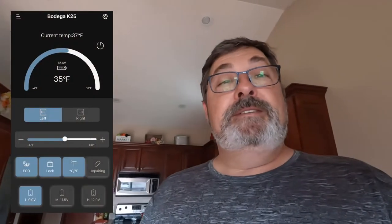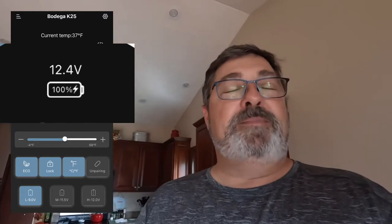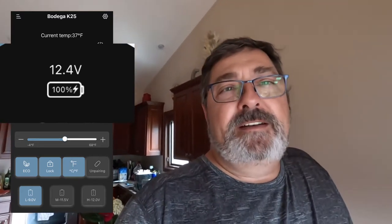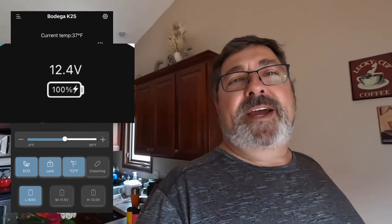I do want to mention one thing about the app: it also shows you the voltage that the refrigerator is sensing, and then it gives you a crude picture of a battery and shows what the battery percentage is. I'm pretty sure that's based on an automotive battery, but it's at least something.